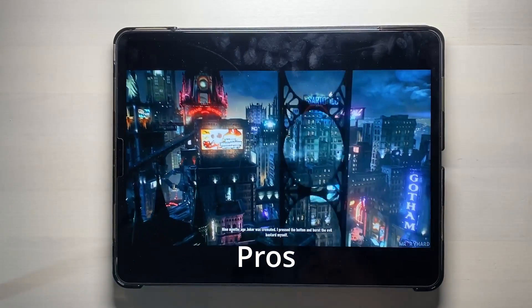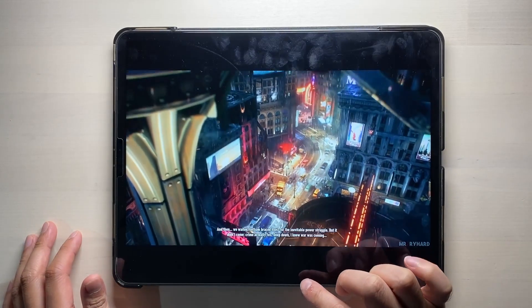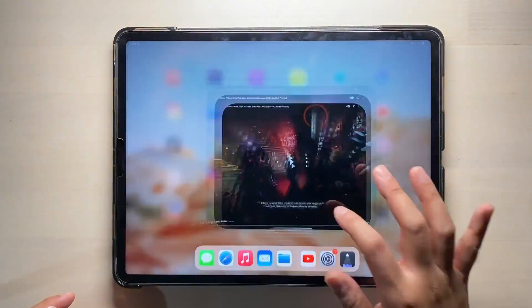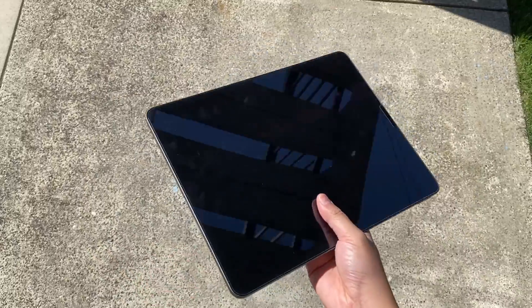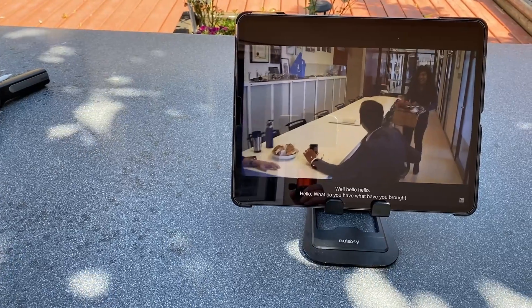The mini LED display results in deep blacks, the 120Hz refresh rate makes everything feel very smooth, and when you combine that with the M1 chip, everything feels very snappy on the iPad — I have yet to run into any UI stutter. It's portable, has great battery life, and speaker quality is great for consuming content.